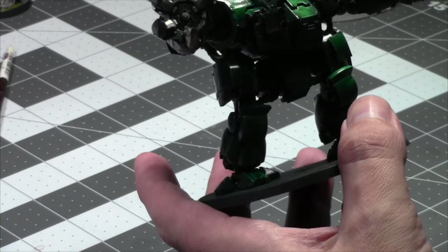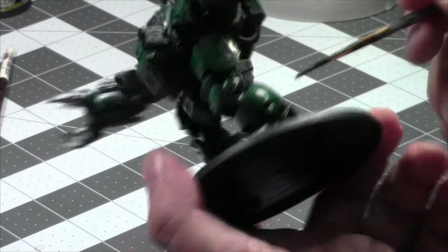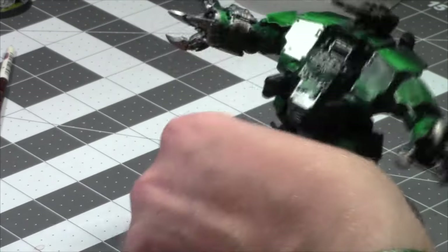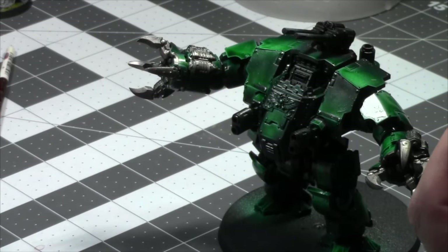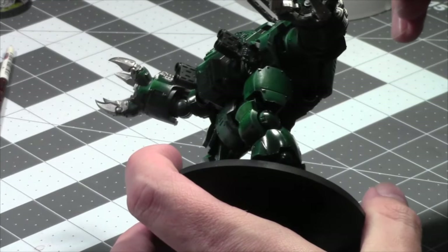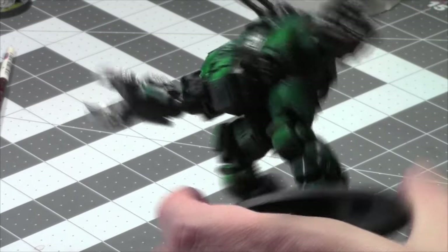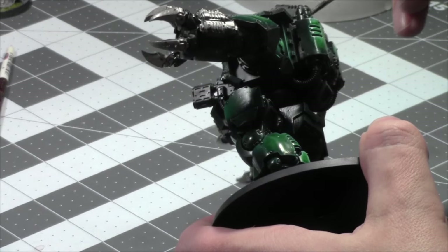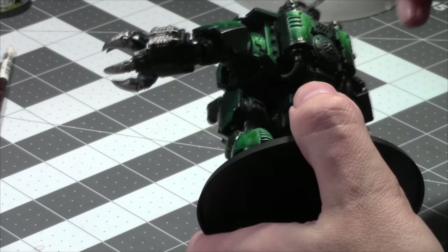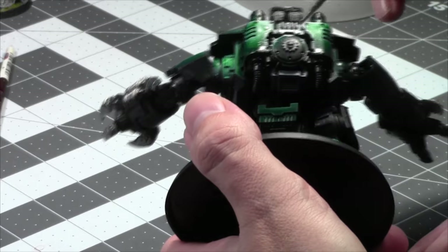Now, what do I want to paint? The majority of this painting session is going to be silver today — in fact, painting the whole silver component might take me the whole video. The kneecaps, the part gun, the gun — yeah, paint the majority of this silver. And it really breaks up the greens having the silvers painted.